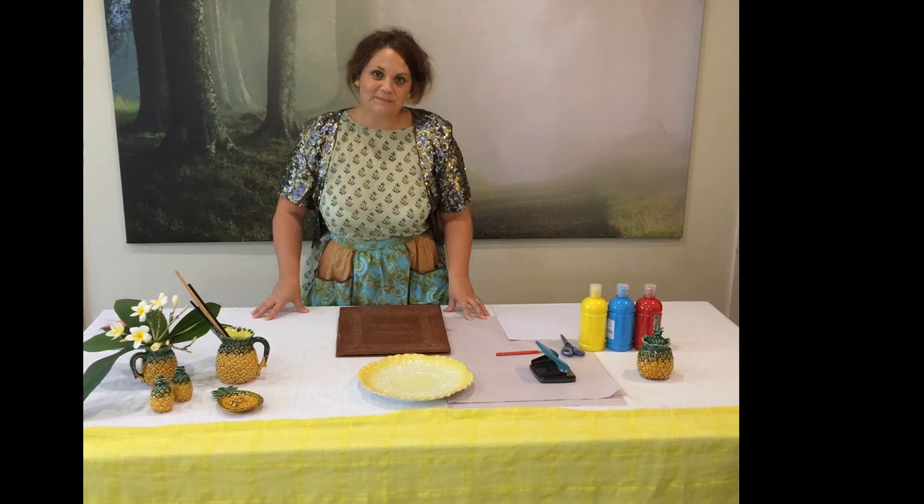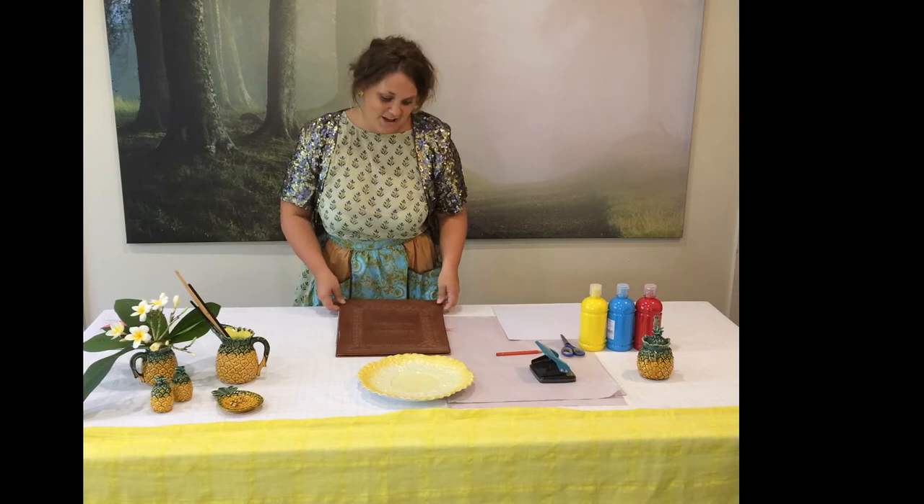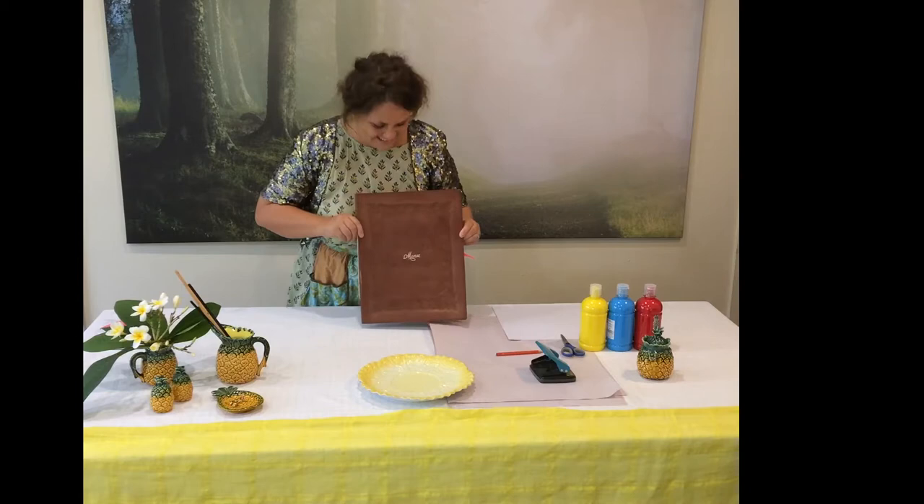Hi, I'm Vivienne. Welcome to the Queensland Pineapple. Today we're going to create something really exciting, but first we need to check what's on the menu for art. Shall we take a look? Let's have a look.